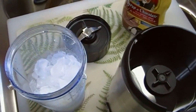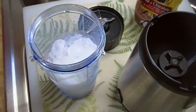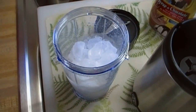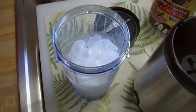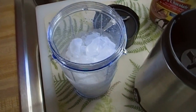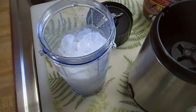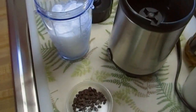Starbucks sizes are a bit weird. Instead of small, medium, and large, there's tall, which is a small; grande, which is a medium; and venti, which is a large — 12, 16, and 20 ounces respectively.